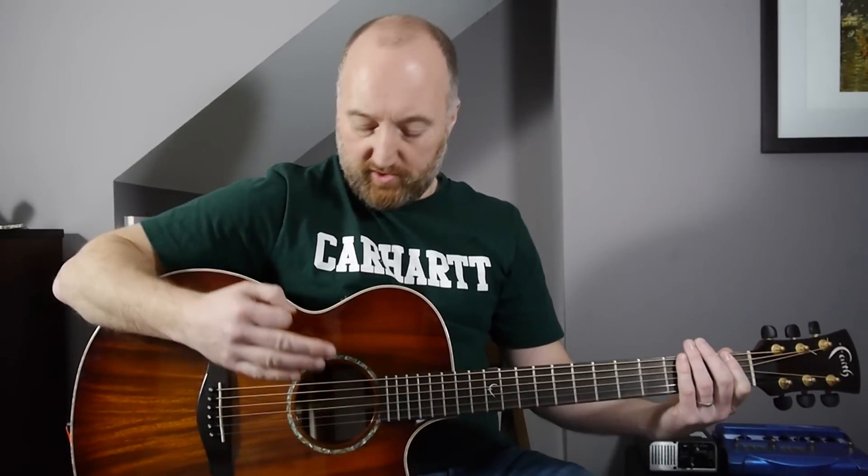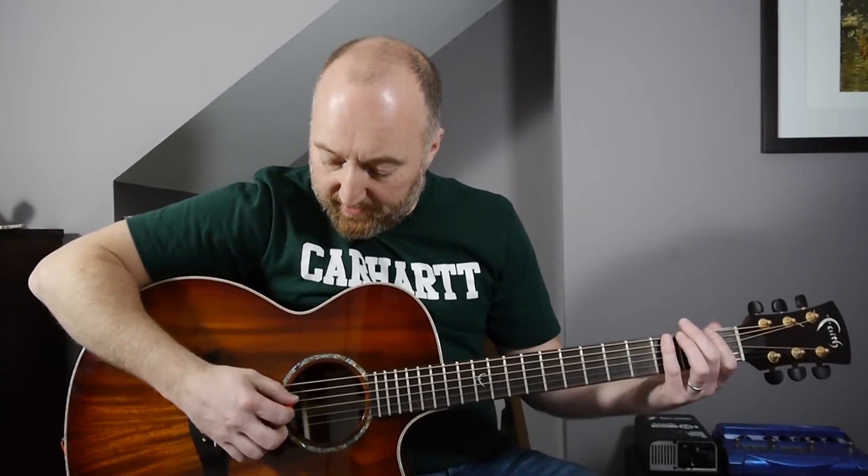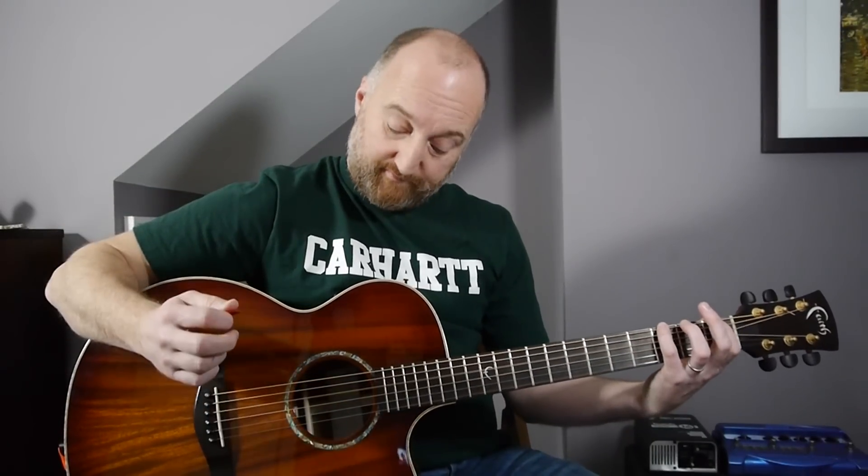Pretty straightforward, sounds awesome. It starts off with a hammer-on from the first fret on the E string to the third fret on the E string. You're not playing the A string here, but you're letting the D and the G string ring out — like a G chord basically.